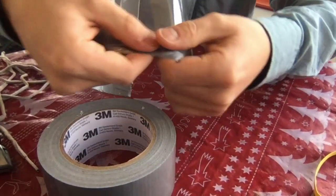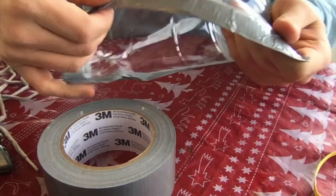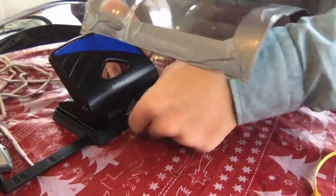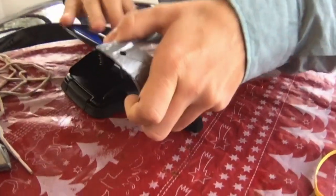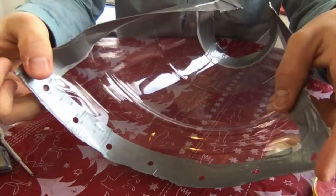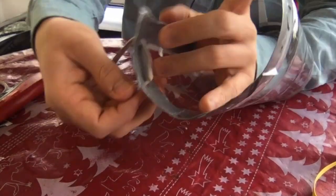Seal off any sharp edges with the tape. Using the hole punch, make holes across the top. Thread the lace through the holes at the top.